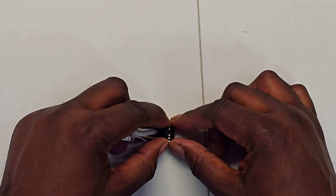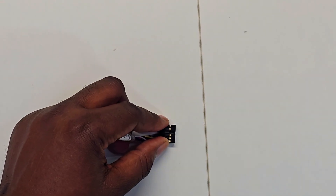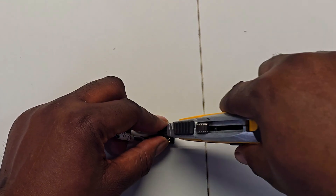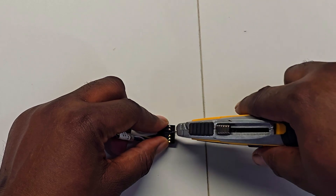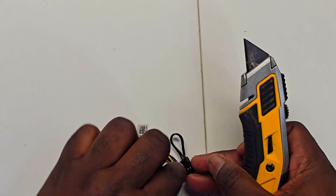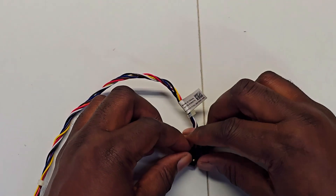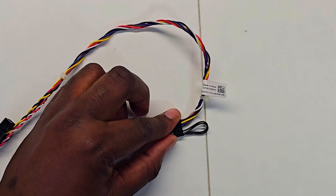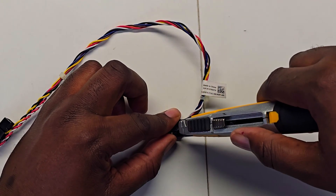Don't worry — just take it nice and slow with the box cutter or a small knife. All you've got to do is go up and down nice and slowly. Turn around to the other side too, nice and slowly, and it should come off and break apart. After that, put the sensor somewhere safe because we will need it later in the video.